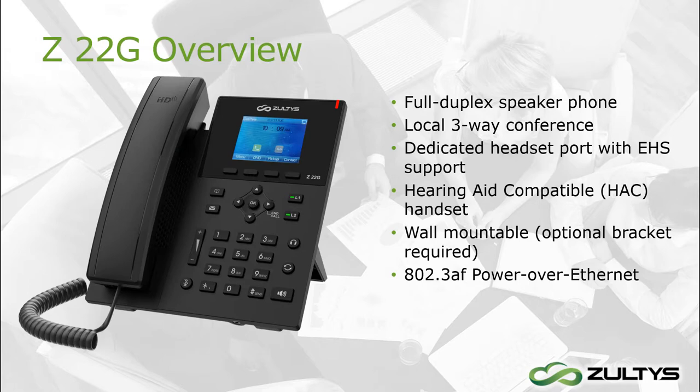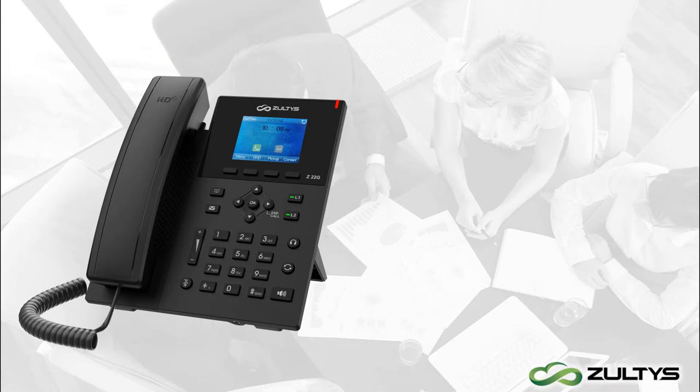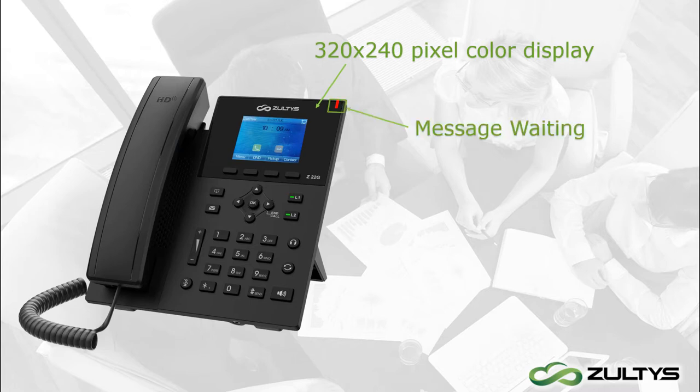Let's get familiar with the phone's layout. At the top is a 320 pixel by 240 pixel color display. In the phone's top right corner is a message waiting indicator. It will flash when you get an incoming call or when you have a voice message that you haven't checked yet.